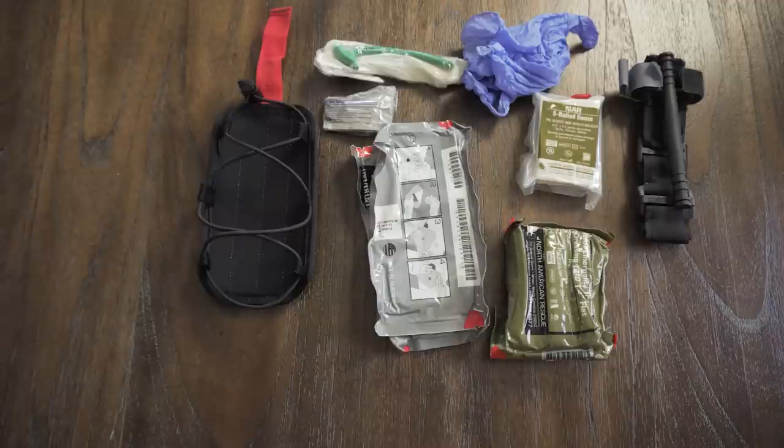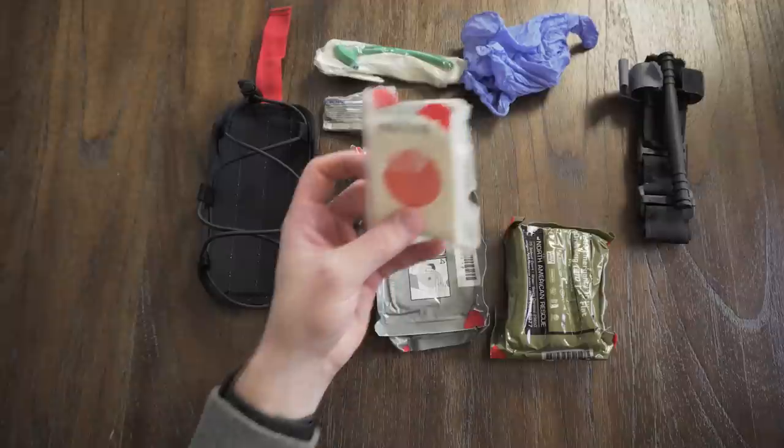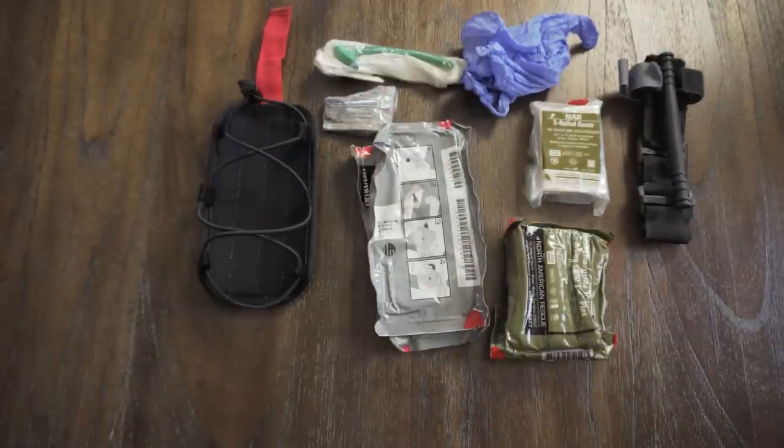I choose to go with the BLS kit because I don't personally like hemostatic gauze. It creates a short shelf life for your kit and it's pretty expensive. The science on hemostatic agents — a lot of the unbiased studies out there have shown it to be just as effective, but not really any more effective than just packing a wound with S-rolled gauze. The studies that show a huge benefit are pretty biased because they're usually paid for by the company putting out the product, so I take those with a grain of salt.